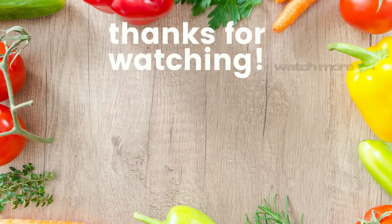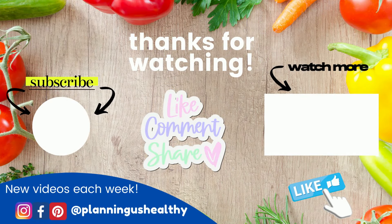Let me know in the comments what your favorite thing to make in the slow cooker this time of year. Make sure to give this video a thumbs up. Thank you all so much for watching — I'll see you in my next one.